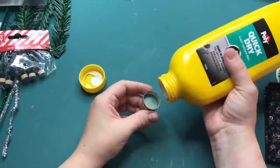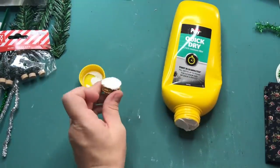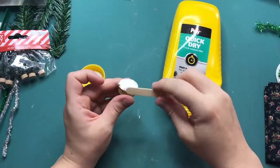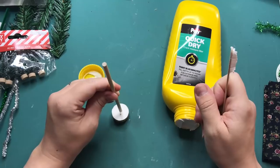The first thing I'm starting with is filling the bottle cap with poly filler, just because that needs to dry for a little bit. I then place the dowel inside to make an indent so I can glue it in later on.